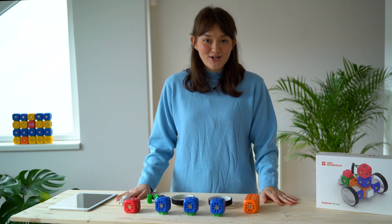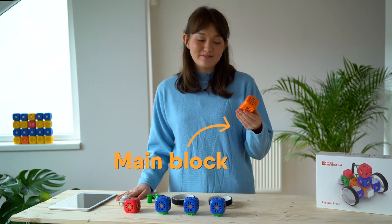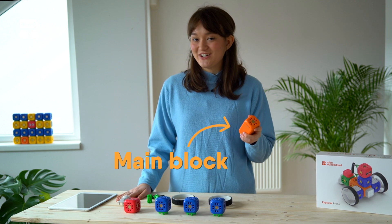To start with the build for our dog Robo, we're going to start with our main block. This is important because it's the brain and the battery for our Robo.